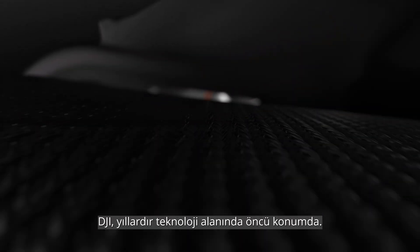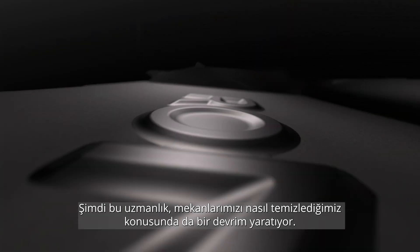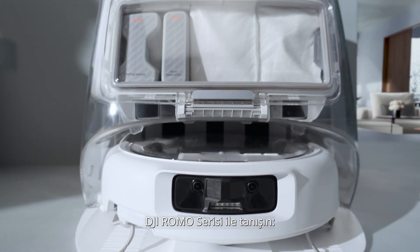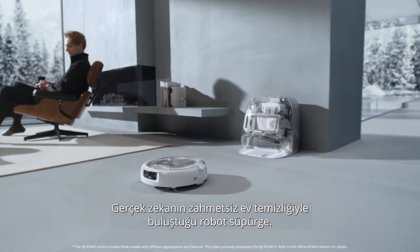For years, DJI has led the way in technology. Now, that expertise powers a revolution in how we clean our spaces. Introducing the DJI Romo — a robot vacuum where true intelligence meets effortless home cleaning.